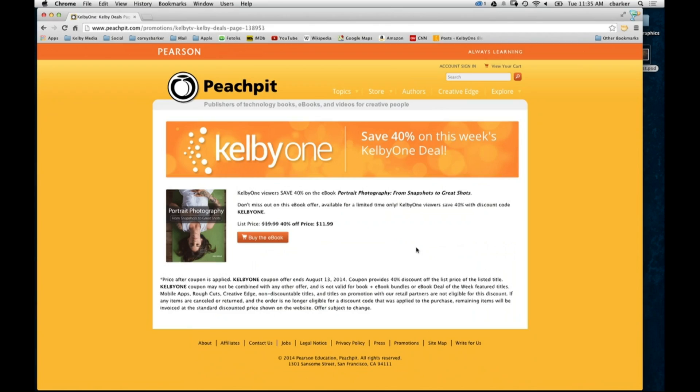Also, we have another Peach Pit deal this week. Right here we've got Portrait Photography from Snapshots to Great Shots — the new Peach Pit Kelby One eBook deal. Go to PeachPit.com slash KelbyOne, and you can get around 40% off the price. It's $11.99 — just use the coupon code KelbyOne and get yourself that fantastic discount.